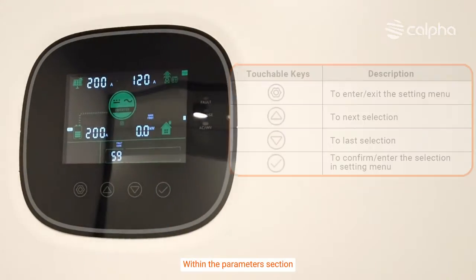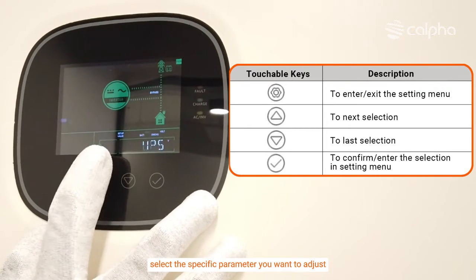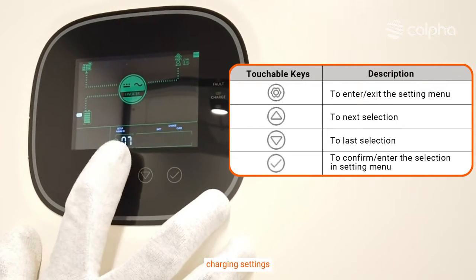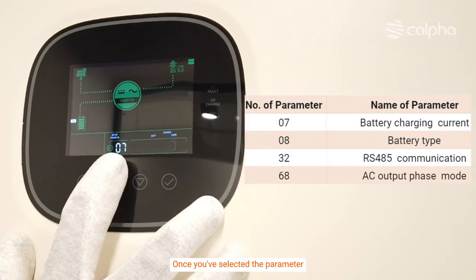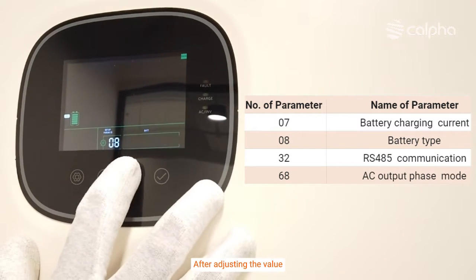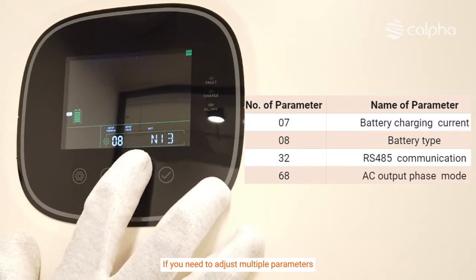Within the parameters section, select the specific parameter you want to adjust. Parameters may include output voltage, frequency, charging settings, and other performance-related values. Once you have selected the parameter, adjust its value using the touchable buttons provided by the inverter. After adjusting the value, confirm or save the changes. If you need to adjust multiple parameters, repeat the process for each one.